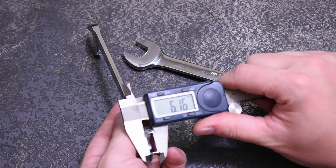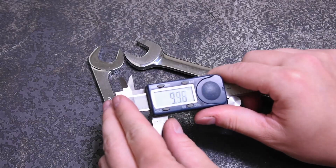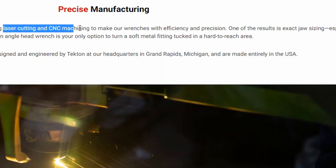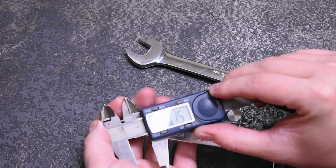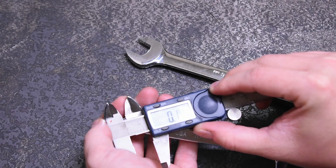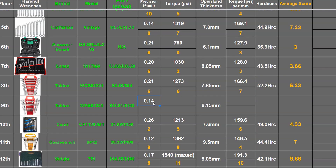This wrench measures 6.15 millimeters thick on the jaws, whereas the traditional Tekton is 7.65 millimeters as we've seen before. According to the brand, this laser cutting and machine finishing gives them an edge in creating a precision product. Measuring the opening, it comes in at 0.14–0.15 millimeters over, compared to the Taiwan forged piece at 0.21 millimeters over — that's quite good, but across everything we've tested, maybe not top honors.